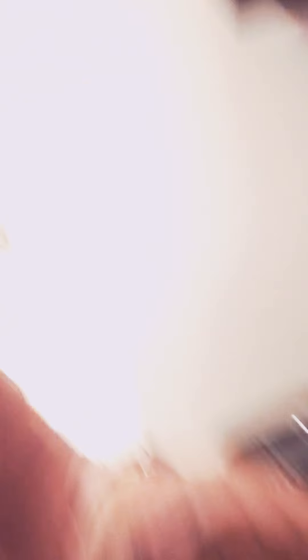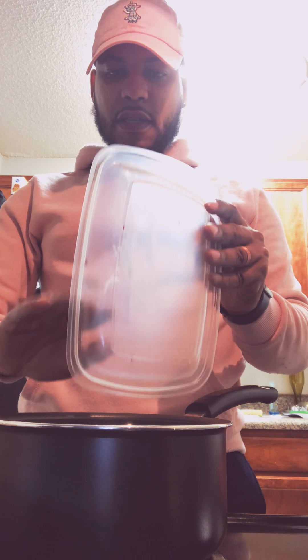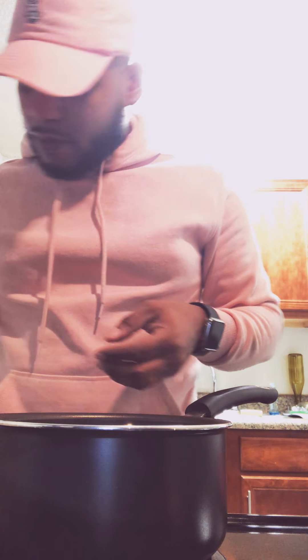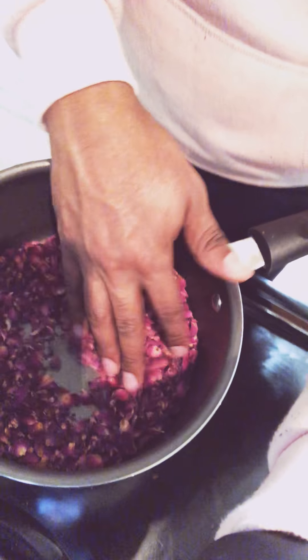Here is how everything looks — I have everything set up. I have the pot that I'm going to use. So what I'm going to do first is add the rose petals into the pot. I've separated the rosebuds already. You see a little green — I've added them in.